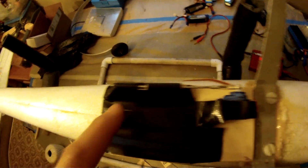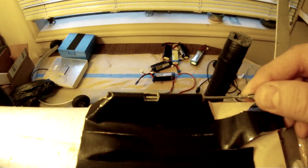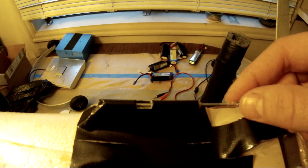Basically how it works, it's got a servo to actuate it. And it's got two pieces of carbon fiber with nirod glued into it. Basically how it works is the servo releases the pin just like that. So it's flying along like that and it releases like that.